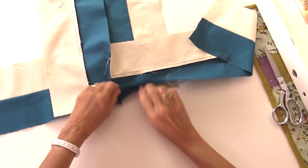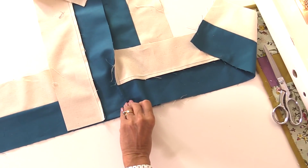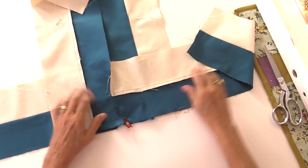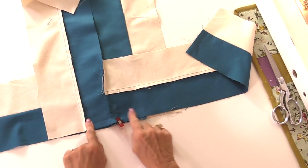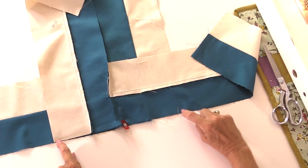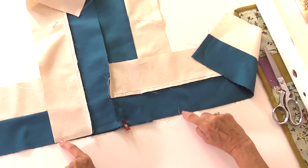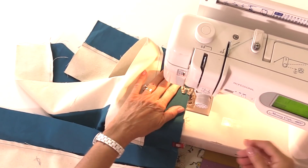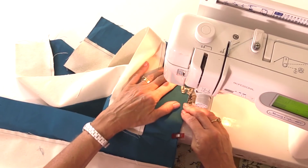Crossing the centre — depending on which way you've sewn these two together, you may have the pale across or the dark across; it really doesn't matter. Then we'll flip this over and sew right sides together. I'll put a clip right in the centre to hold the seams together, because I want to make sure those meet in the middle. I'm going to sew along this edge here, leaving that quarter of an inch seam allowance at each end — starting a quarter of an inch in and a quarter of an inch from that side as well.